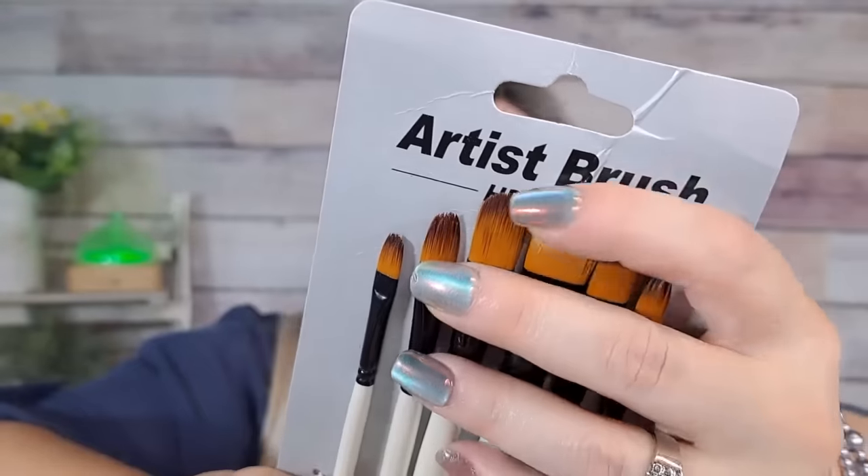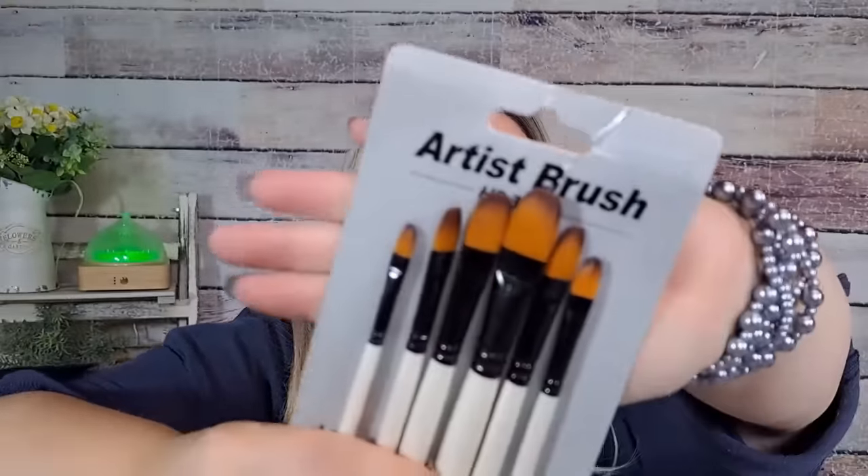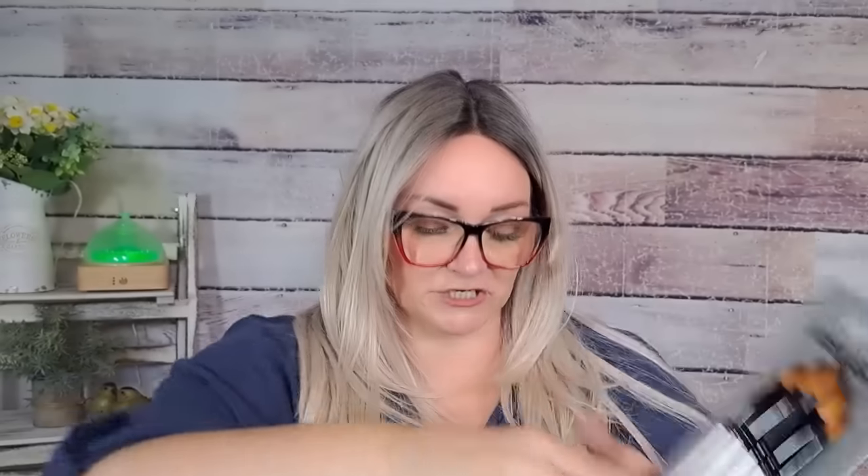Here's another set of brushes for $3.98. I never can remember what these brushes are called — someone out there will know. I think it starts with a P. Really nice artist set of brushes — if you're into painting, look on Temu for your brushes.